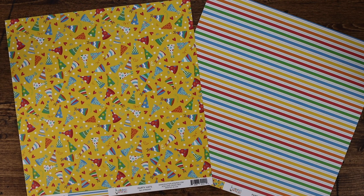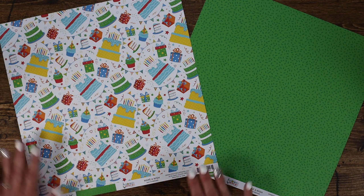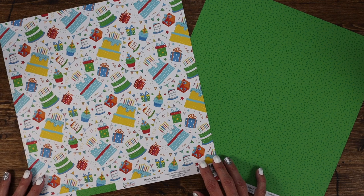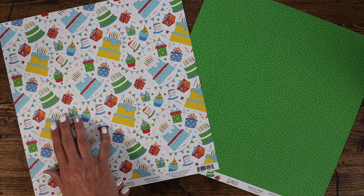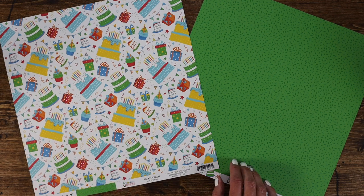The back side features a beautiful rainbow striped paper with tiny dots in blue in between each stripe — who doesn't love a great rainbow striped paper? They say eat dessert first, and this paper called Make-A-Wish gives you lots of cakes so you can have your cake and eat it too. The back of this paper features a two-tone confetti that mixes and matches beautifully with all of the other papers in this collection.